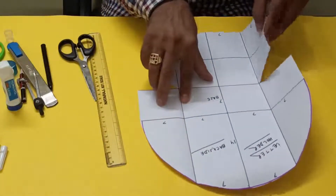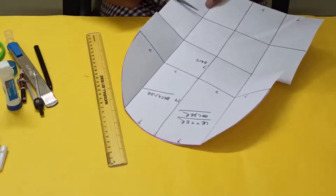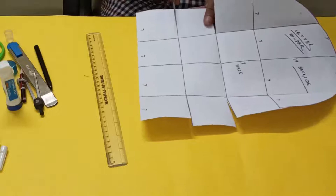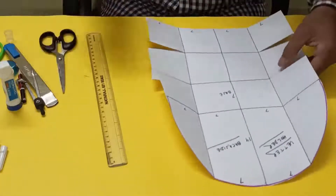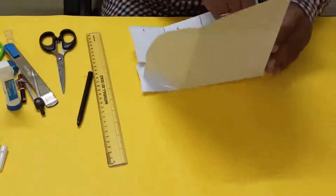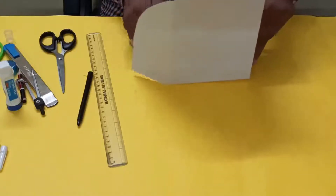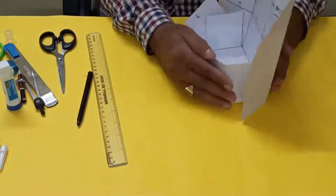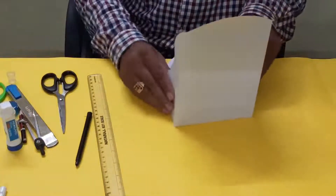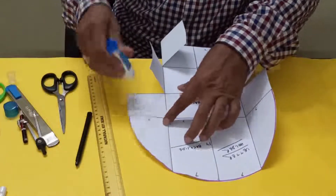So this one will come like this, and this one also you can take this. Now see, it will go like this, and now it will go inside.